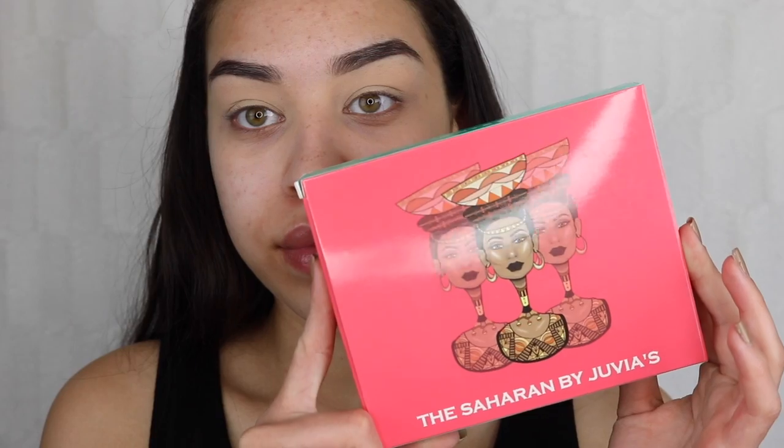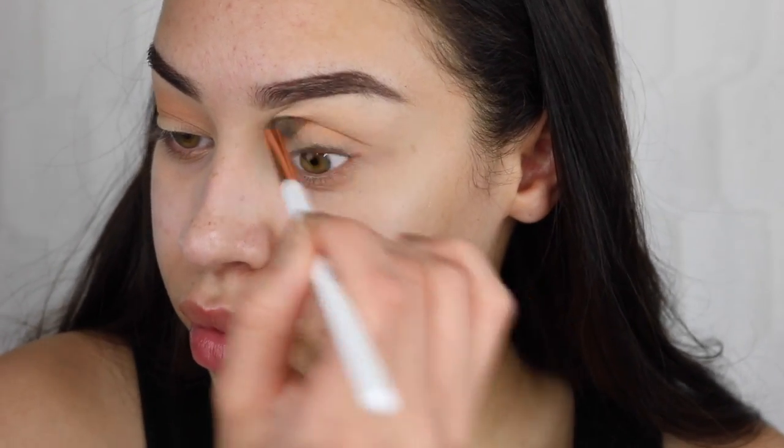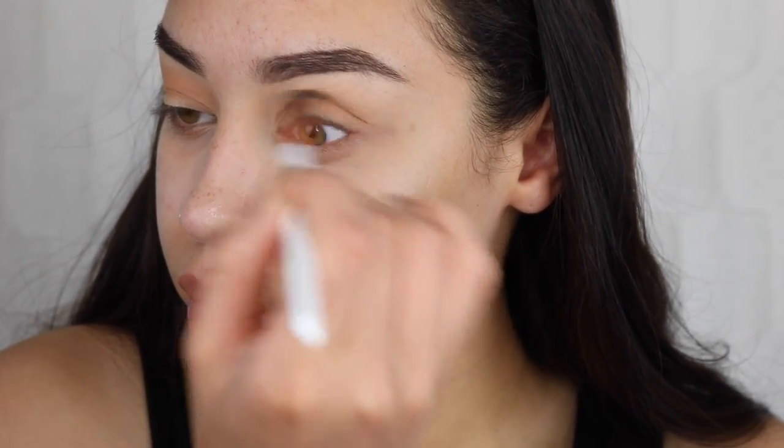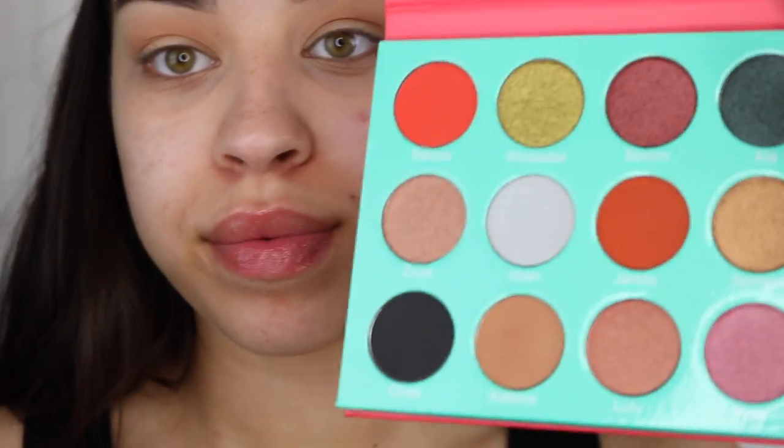Now I'm taking my Juvia's Place palette, using that really nice light brown shade as my transition. I'm using my Dose of Colors blending brush to blend this directly into my crease, making sure I take those windshield wiper motions. Then I do the same thing to the other eye — same windshield wiper motions and little tiny circles.